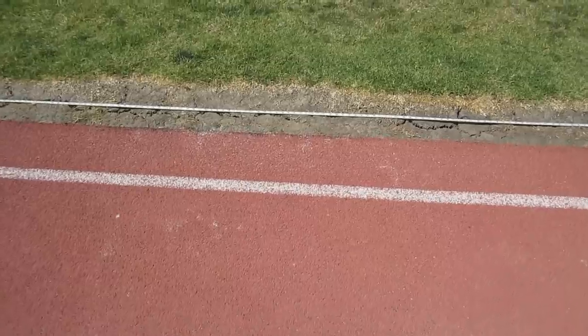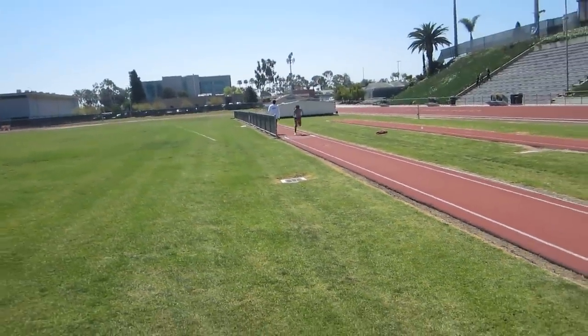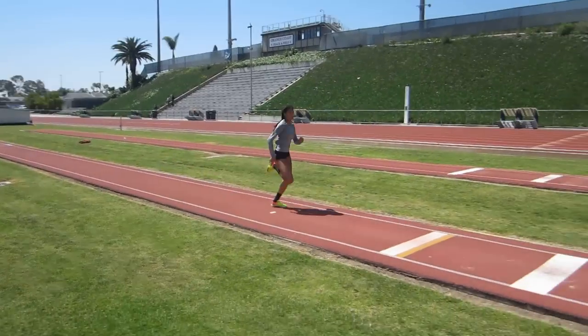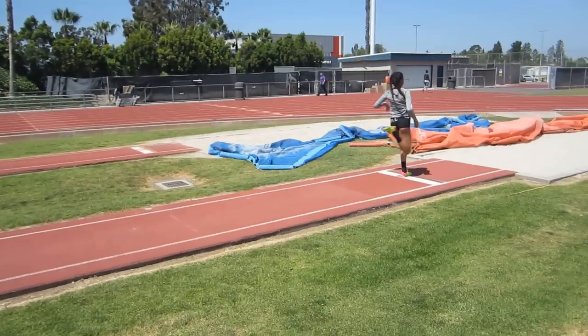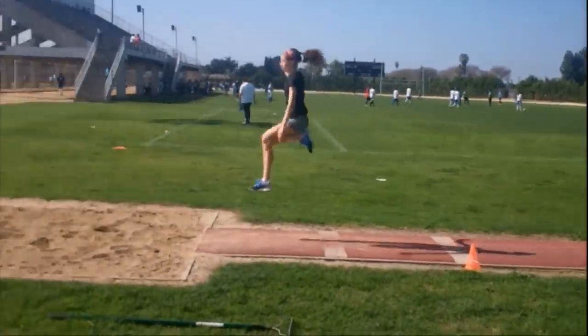You want your peak speed at the board, with your foot in the exact same place every jump. To make this happen, you need to have a consistent runway approach. Having a set start point is vital, and for the advanced, having a midway checkpoint will create extra consistency.